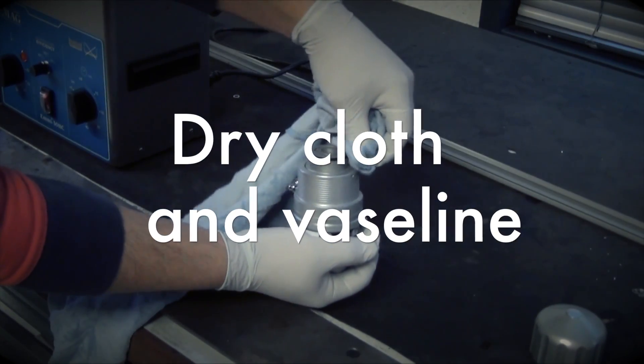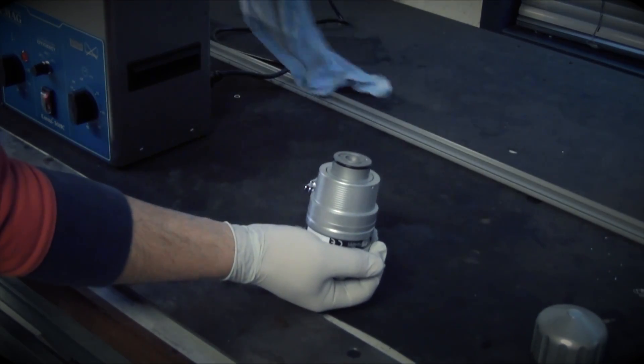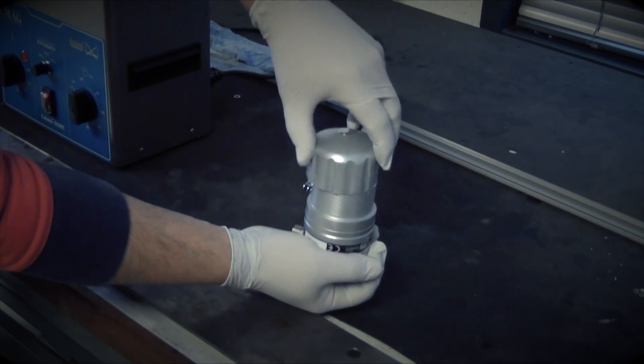Wipe the cylinder clean with a dry cloth and grease it fully with Vaseline, including the O-rings. Make sure there is no Vaseline on the opening of the cylinder.